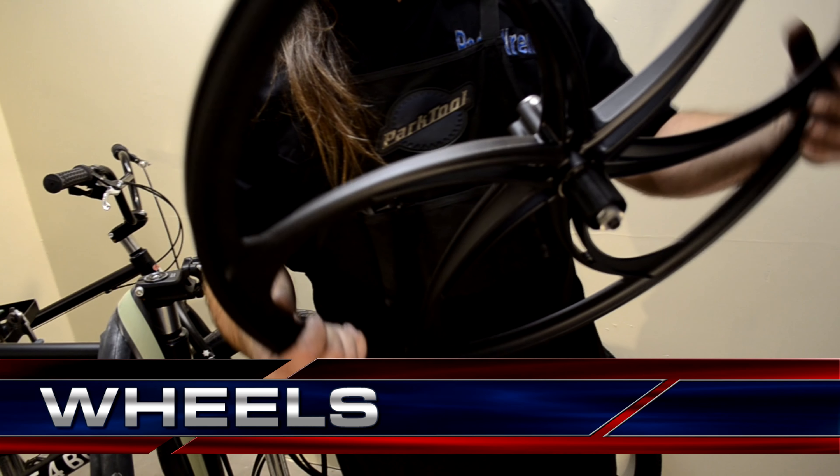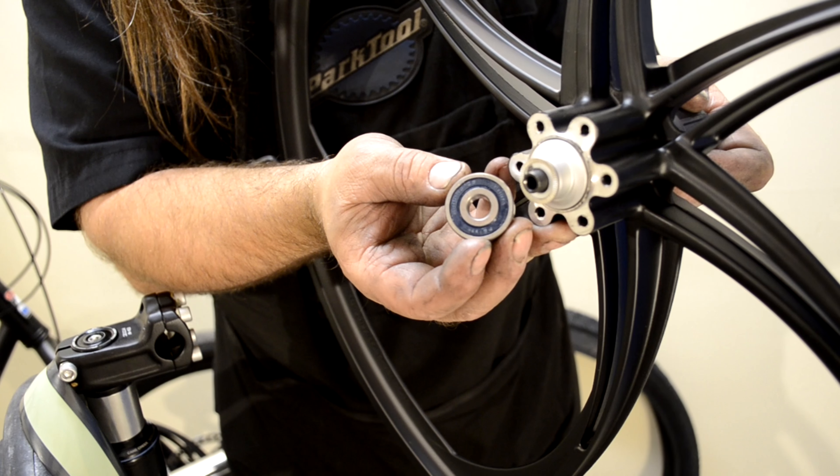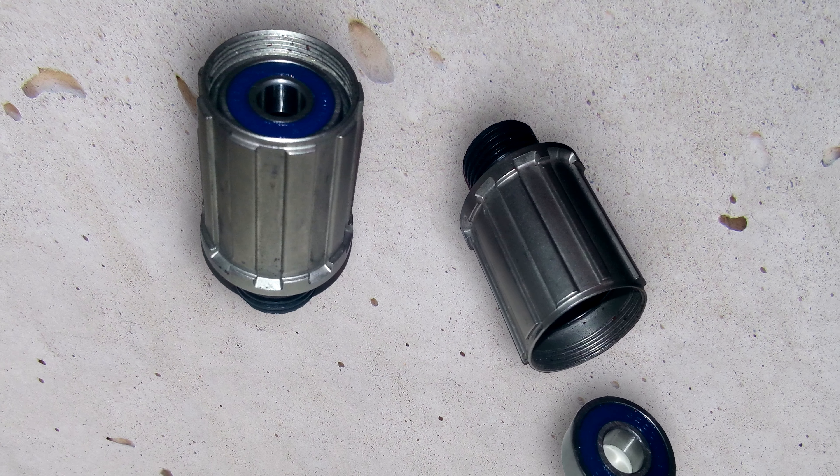Wheels. Magnesium. No spokes to break. Sealed bearings. Hubs won't wear out.